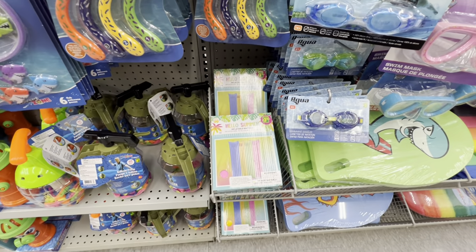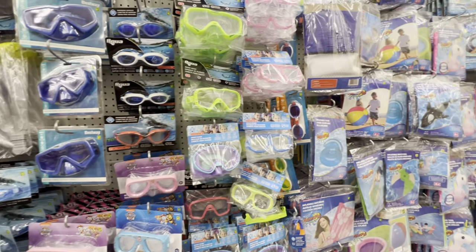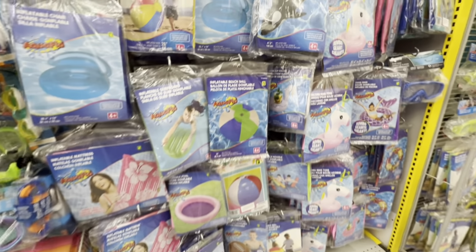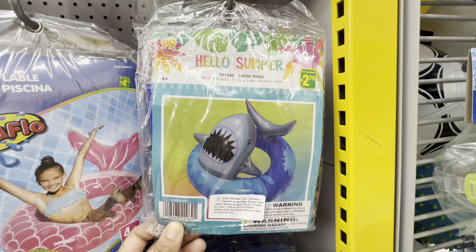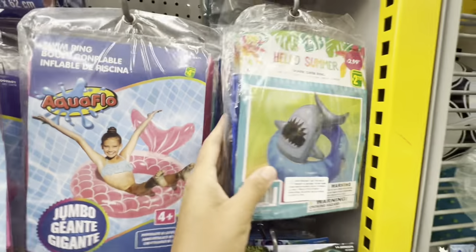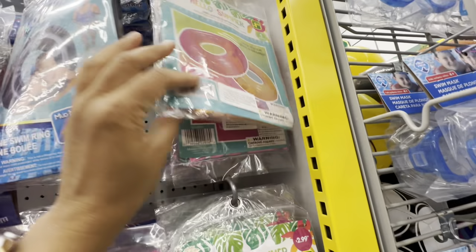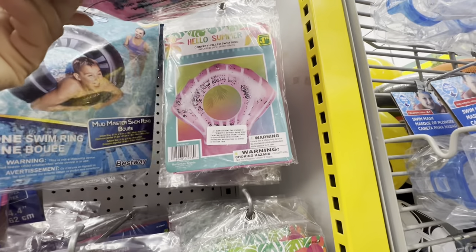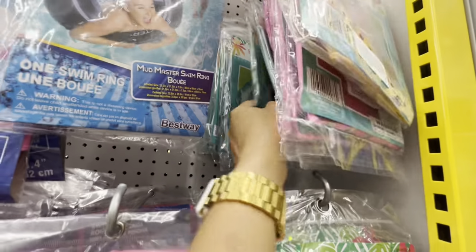They have lots of options for swimming goggles and even a snorkel set. They also have floaties and a mattress. In the Hello Summer brand there is the shark swim ring, a dual-color ring, the seashell option, and two different colors to choose from — pink and blue.